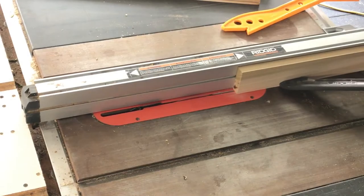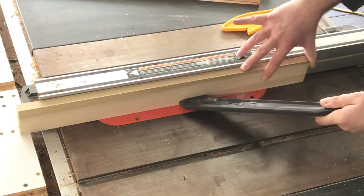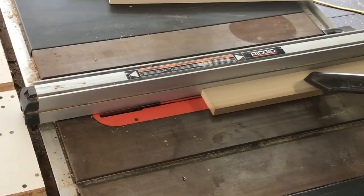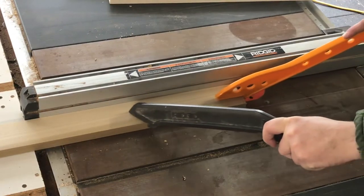Once I had my pieces cross-cut to rough length, I started making the rabbets to hold the artwork and the glass. I did this by making one vertical pass and then laying the piece down and making a flat pass, which cuts out the rabbet to the width and height that I needed.